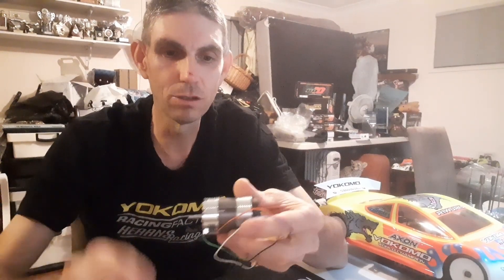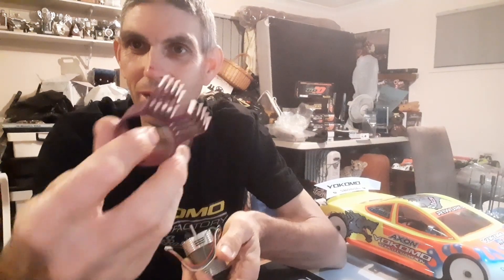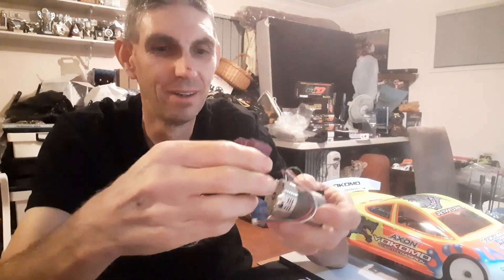Now we've gone brushless. This was the old Novak - you used to have the purple rings on them like that, then they took them off and said it's better for cooling. You'd pull your ring off and then they ended up making big heat sinks to put on them. Just a couple of the old motors - and an old Speed Passion here too.